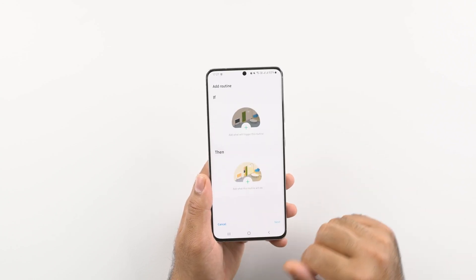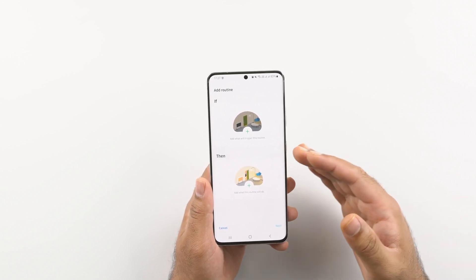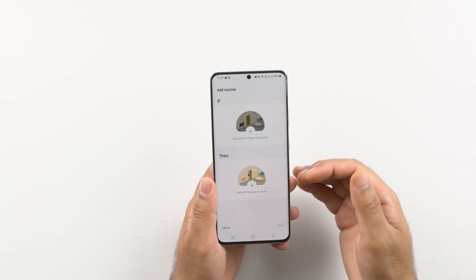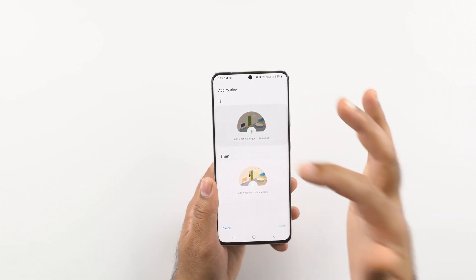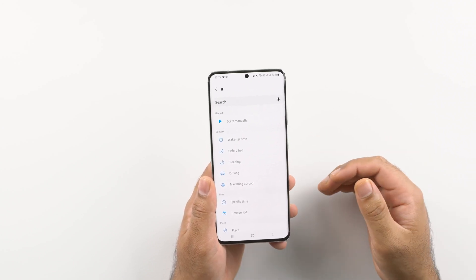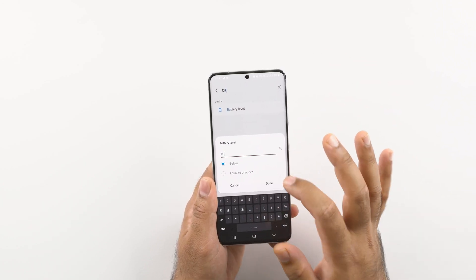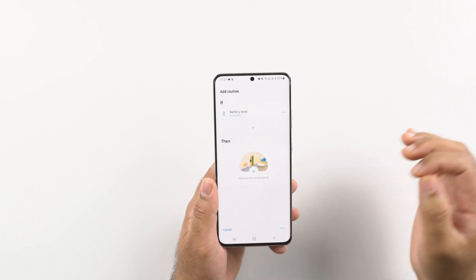First, click on the add routine button. You can see that routines get triggered based on IF and THEN — if a certain condition is met on your phone, the THEN action is triggered. Click on ADD and select IF, then search for battery level. If the battery level is below 40%, we want to trigger certain actions to elongate the battery.